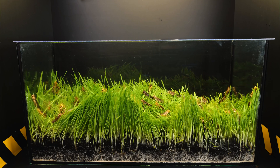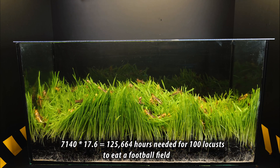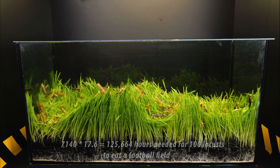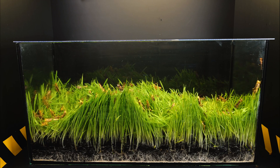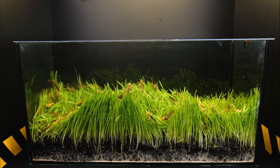Accordingly, if a football field according to FIFA standards is 7,140 square meters, we multiply 7,140 by 17.6 and get 125,664 hours — the time it would take 100 locusts to eat a football field. In days, it will be 5,236 days or 14 years.